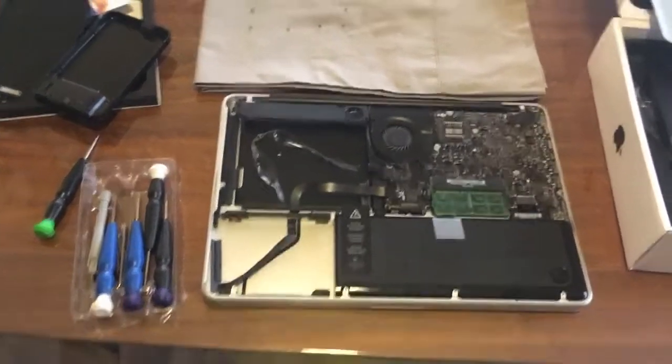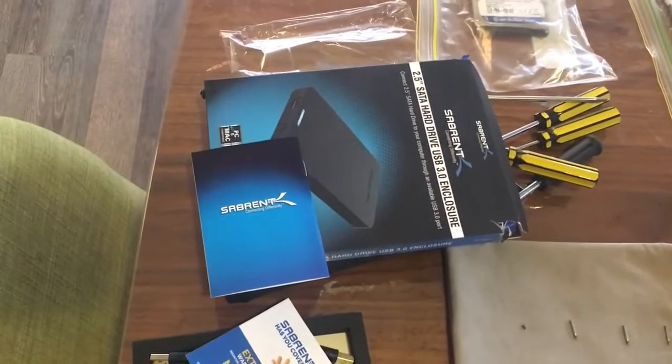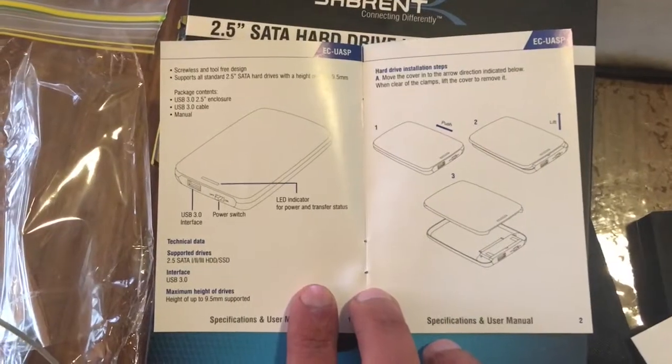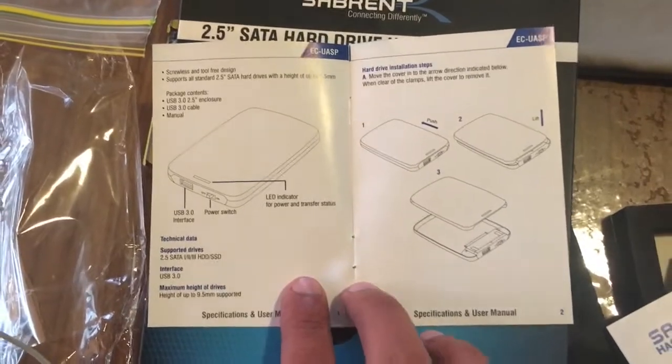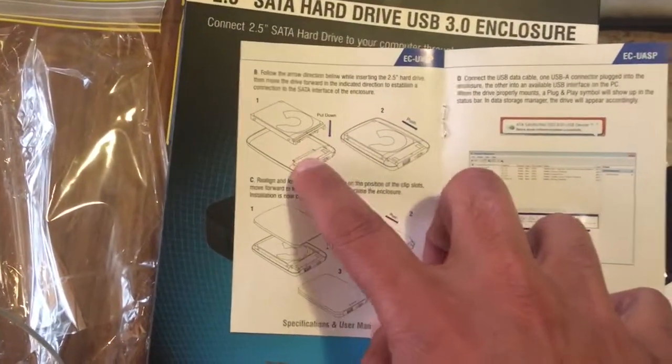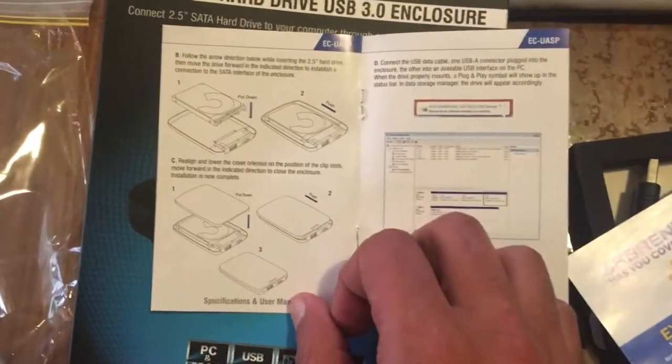I am going to repurpose the internal drive into an external drive using this enclosure I got from Amazon. The instructions are pretty straightforward — just open it up, put the drive in, slip it inside, and connect it to the SATA bit.